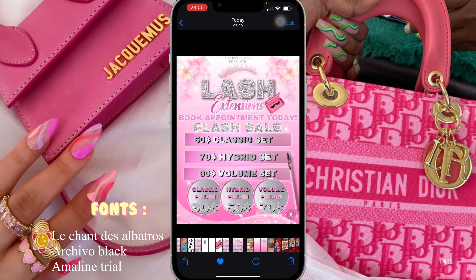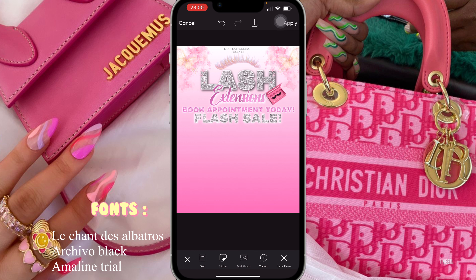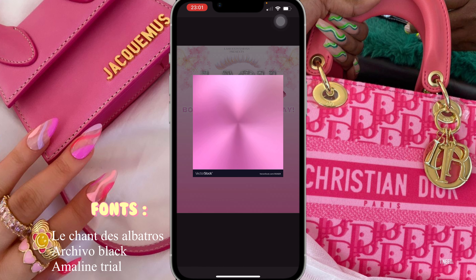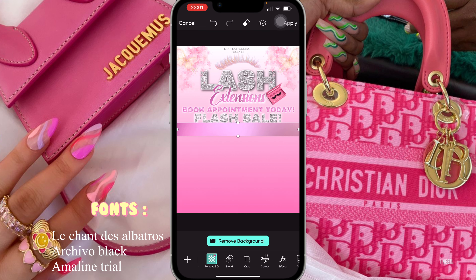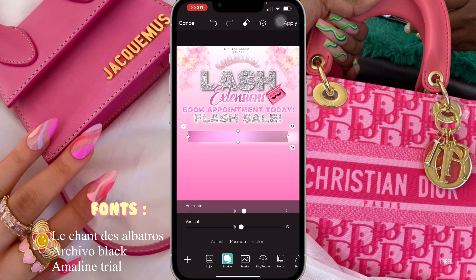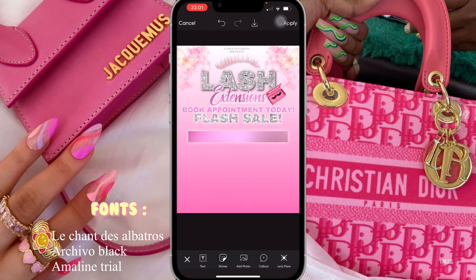Now we're gonna move on to the little pink rectangles that you guys see at the bottom. I'm going to add photo, add the pink background, click on crop, make it a little smaller, place it in the middle, open it up a bit in the middle, and then add a shadow — put white — and position it in the middle. That's what I did for all of them.